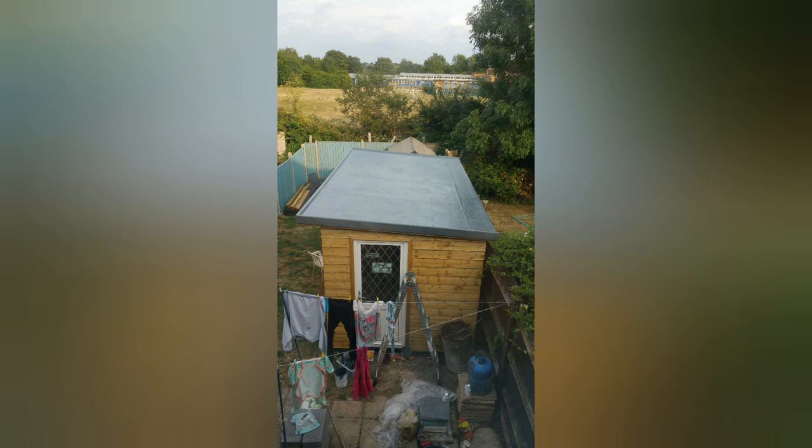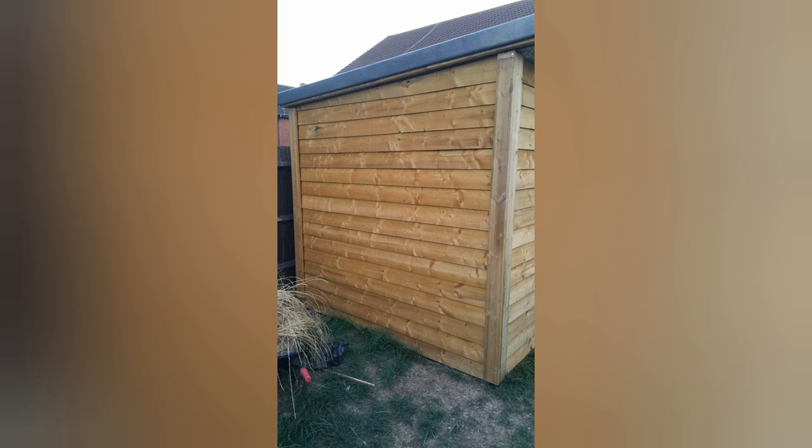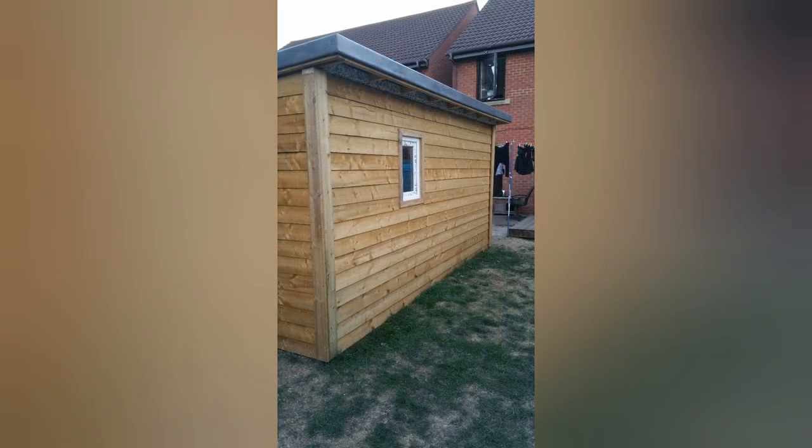At first the roof was quite shiny but after a couple of months it died down to a more matte finish. To finish it off and cover up the ends of the cladding, I joined up some old deck boards I had lying about and fixed them over the corners, and I think it finishes off the workshop nicely.